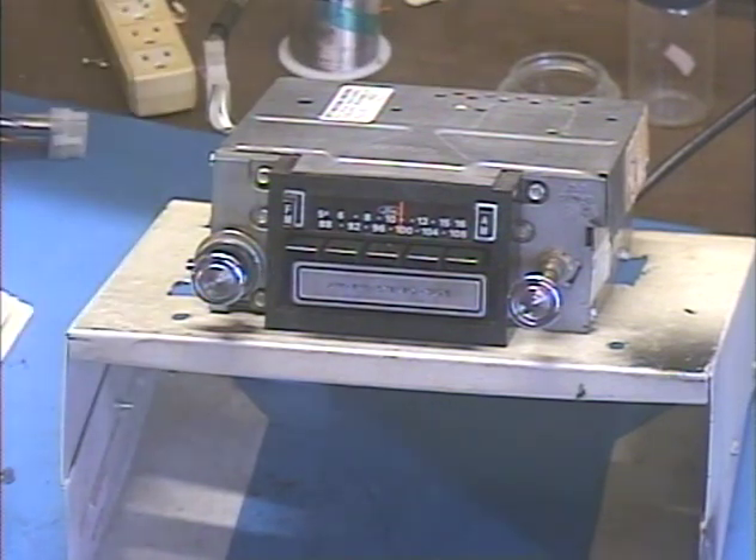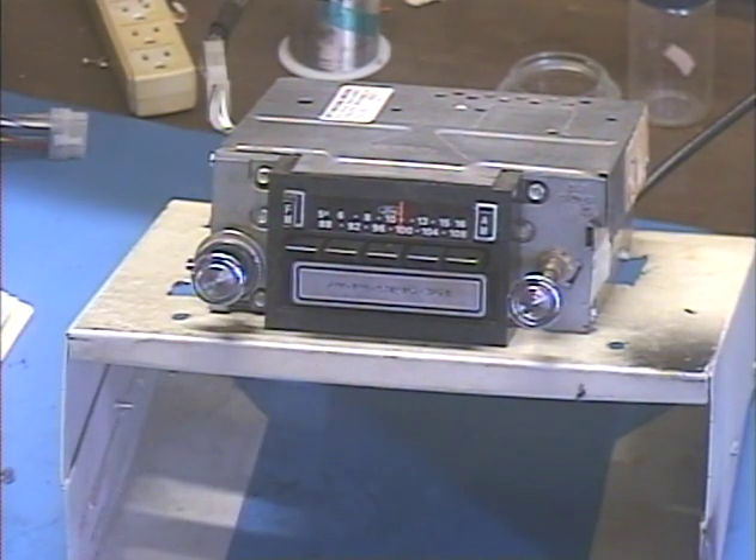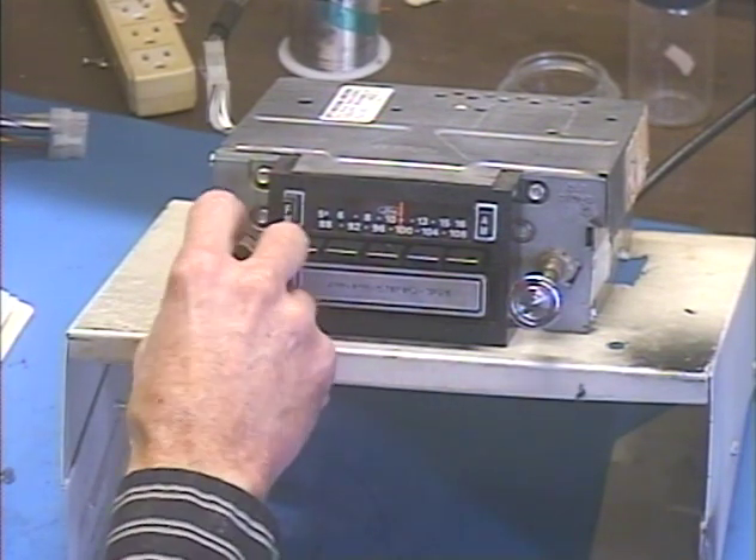So let's go ahead and fire it up and make sure everything works before we send it back. I've got it set to AM at the moment — to the one strong AM station I get — so we can demonstrate the balance and fader functions without worrying about playing copyrighted material. Let's go ahead and turn it on.